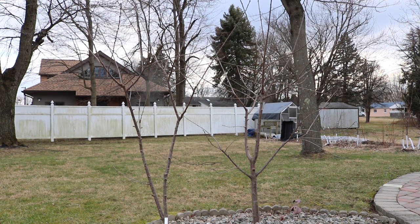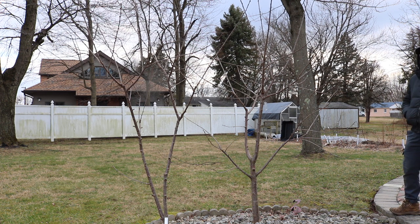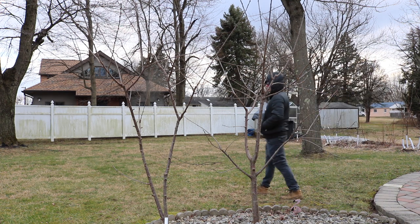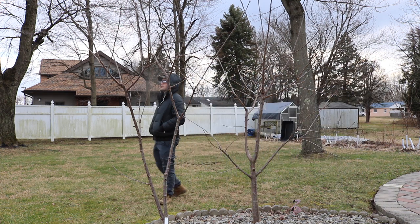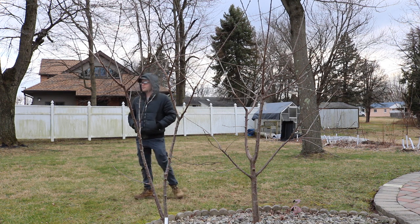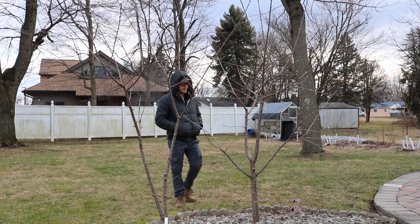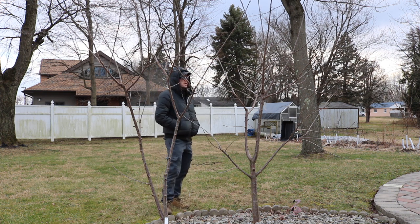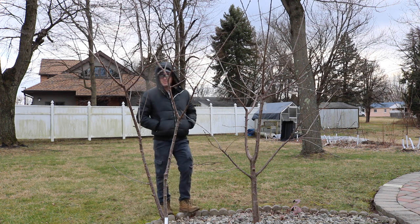Hey everyone, this is Ross and today's video we're going to be pruning some stone fruits. I have some cherries right in front of you — these are semi-dwarf trees. I also did a video recently on some espalier stone fruits, some plums and some peaches. Go check those out if you're interested. But these are more along the natural form that you'll see — the goblet shape, open center type trees.